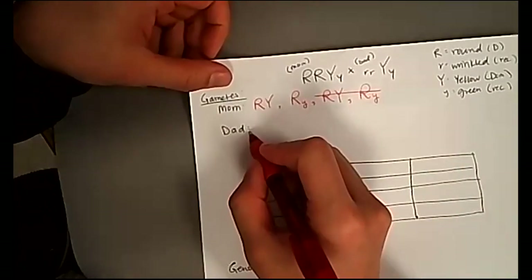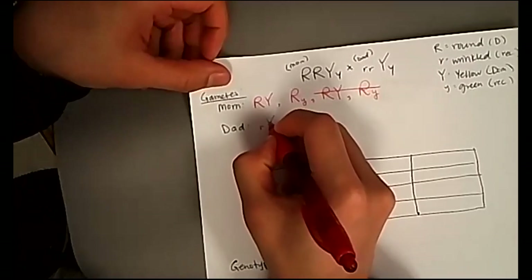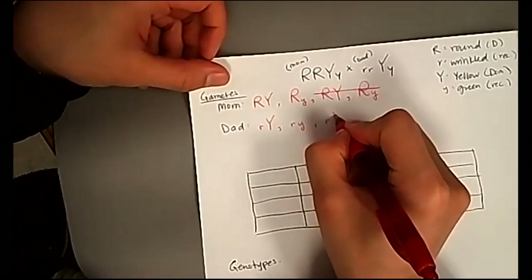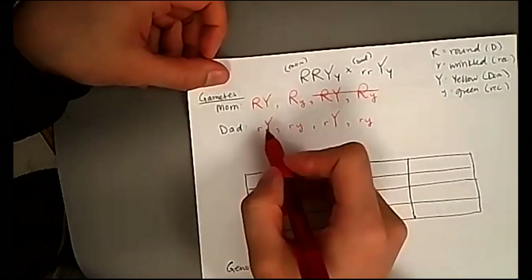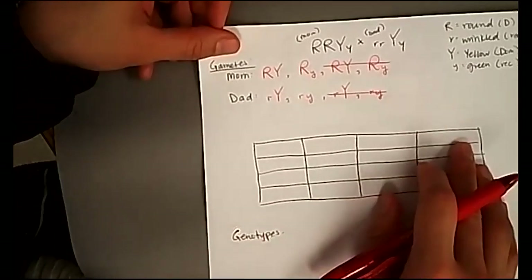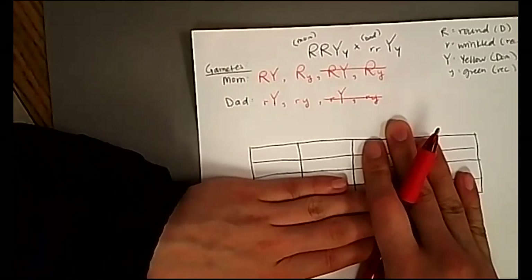For the dad, we pull from lowercase r, lowercase r, capital Y, lowercase y. First: lowercase r, capital Y. Outside: lowercase r, lowercase y. Inside: lowercase r, capital Y. Last: lowercase r, lowercase y. These are also duplicated, so the dad also only has two kinds of gametes. Instead of a 4×4 giving 16 boxes, we end up only needing a 2×2, which is nice because the proportions stay even. The resulting genotypes will still have two traits in them.